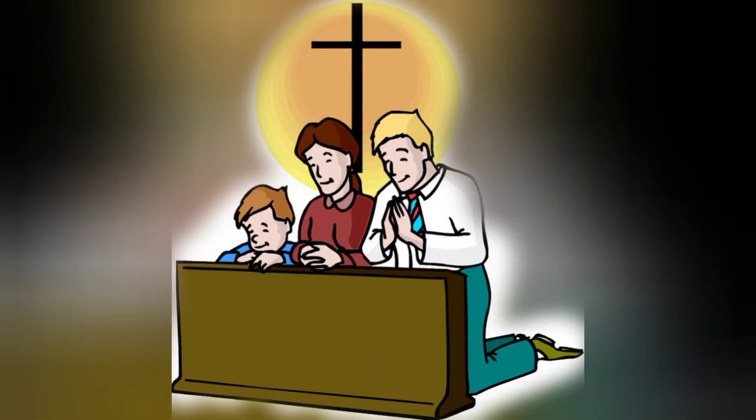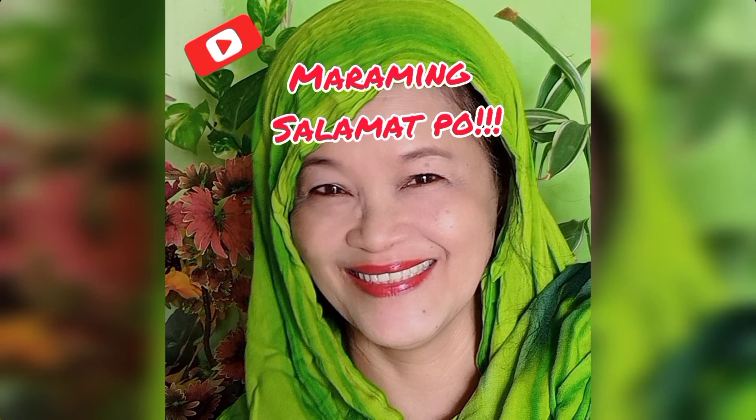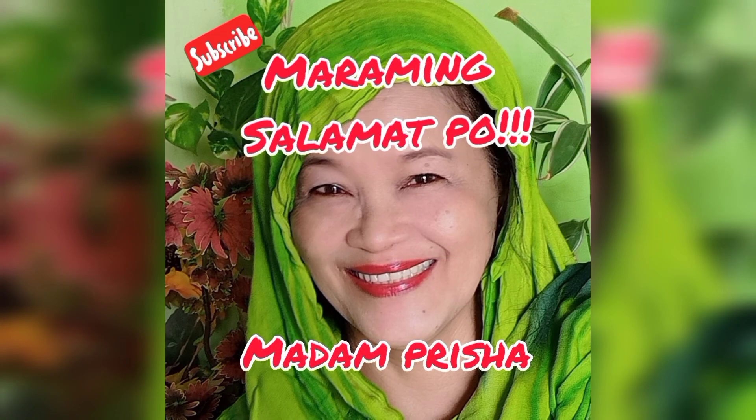Ang mga ito po ay pawang mga gabay lamang. Huwag po tayong makakalimot sa Panginoon at ang pagdadasal ay lagi nating gagawin. Maraming salamat po. God bless. I love you all.